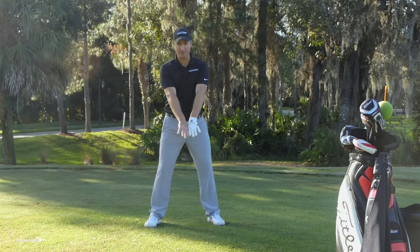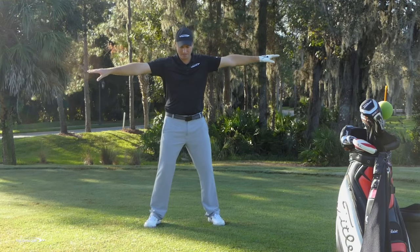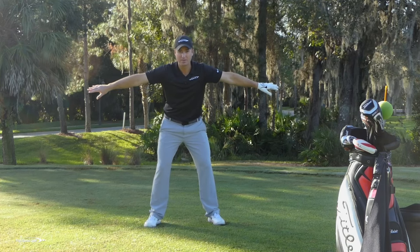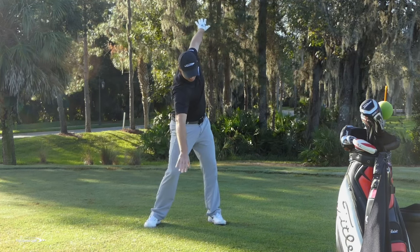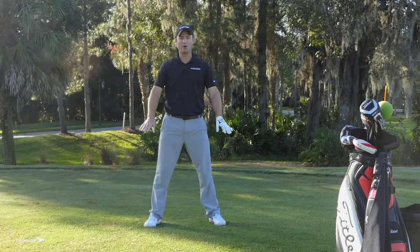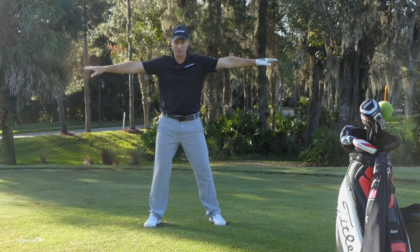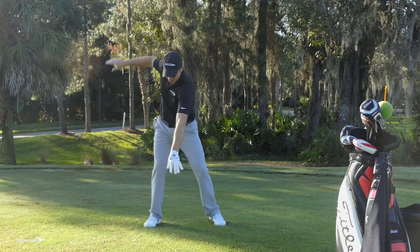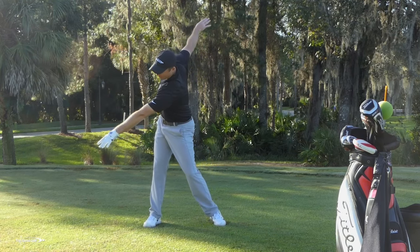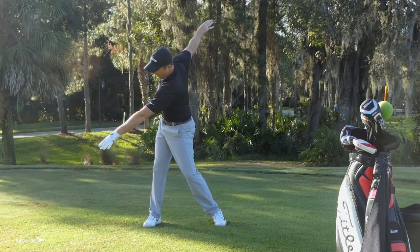Now let's make this a little bit more like a golf swing instead of the lawnmower action. The lawnmower really opened us up — now let's make this a little bit more accurate. So as I come to the top of the backswing, I'm going to rotate all around, getting my arms to stay 90 degrees with my shoulders. As my shoulders rotate, my arms rotate. From there, I'm going to try to get my left arm pointing as far behind the golf ball as I can, and my right arm going as far behind me as I can.